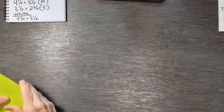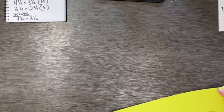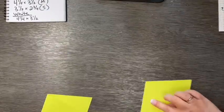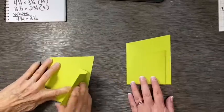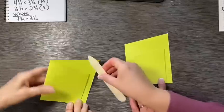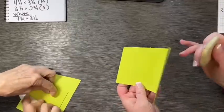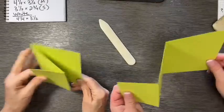Thank you. So we're done with that. Now we're going to zigzag — this is going to be the inside. You're going to fold that one in, and then fold that one back. There we go.